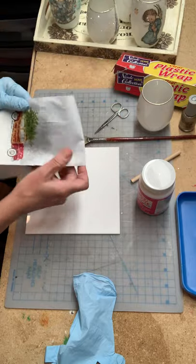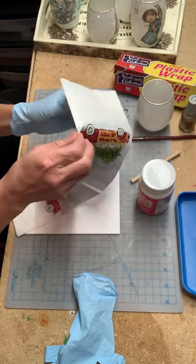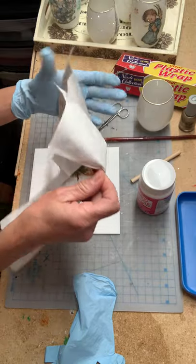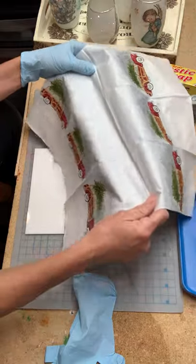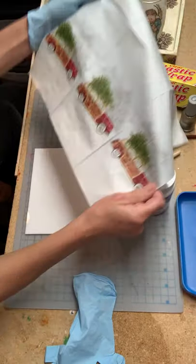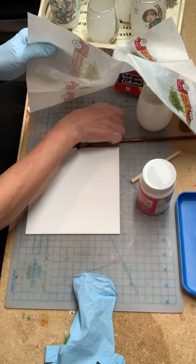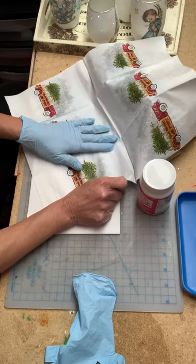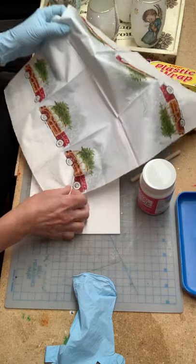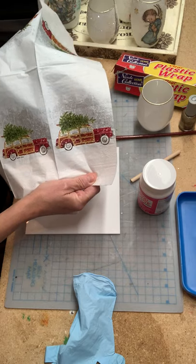You need a napkin. Everyone's asking me where I buy my napkins. I really can't tell you a specific place — it's just during my travels. When I'm in a store and I find a napkin that I really like, I buy it. Usually I'm in HomeGoods or Tuesday Morning, stores like that where you can find really nice napkins. Today's project is going to have this cute wagon with the Christmas tree on top.